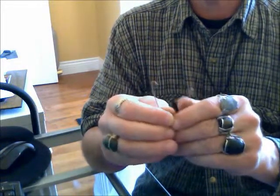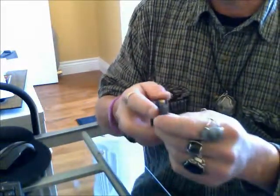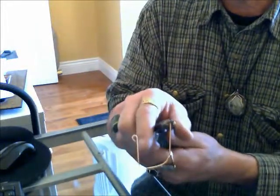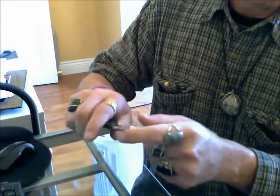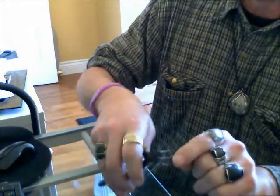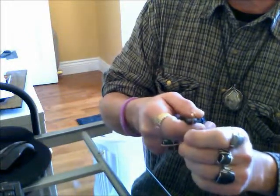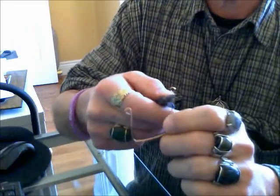There was one thing I didn't finish up on. We want this main wire to go through the center of that eye. So what we do is we take our round nose back into the eye, and we just take the wire with my finger and pull it this way, and that makes the main wire go straight through the eye. That's the proper way.